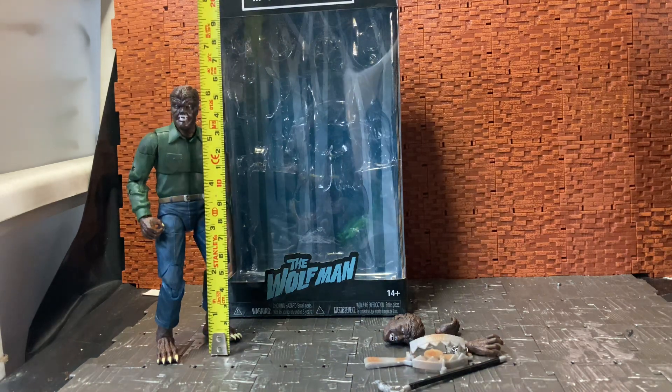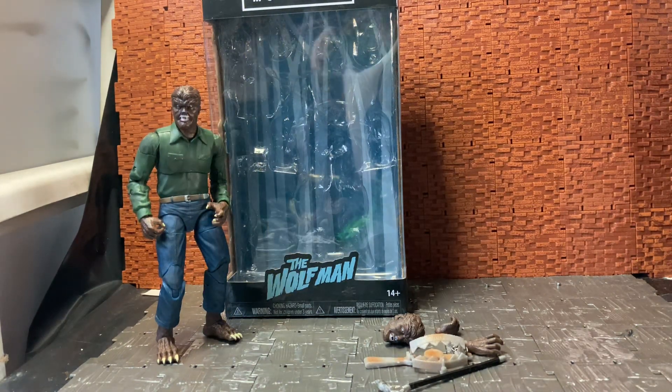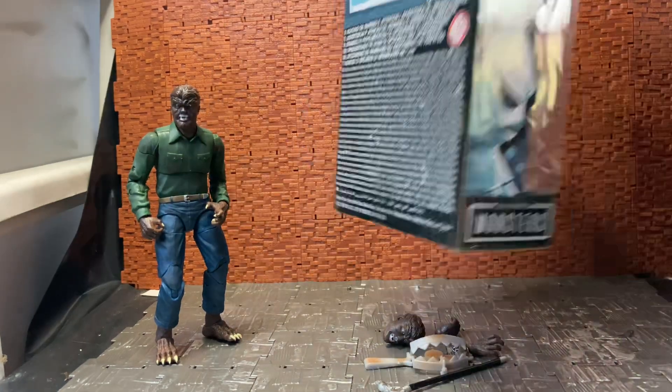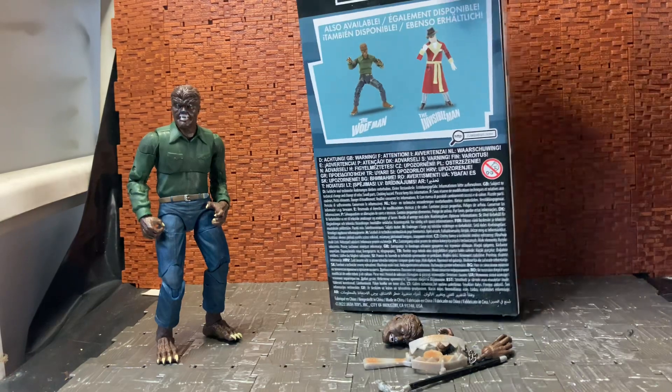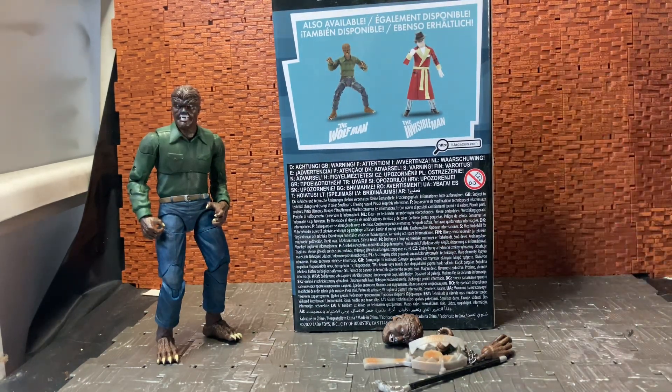...who is in the 60s range, a slight bit taller than six inches because of the hair on top of his hair piece. If you flip around the back of the box, wave two is a little lackluster in the sense that there's only two creatures added. I was hoping they might do another four, but hopefully we'll get more down the line.